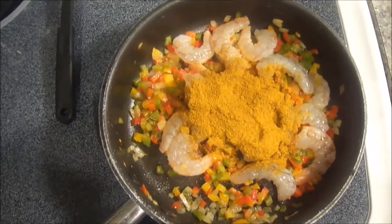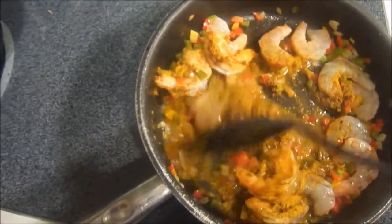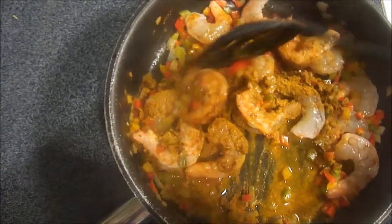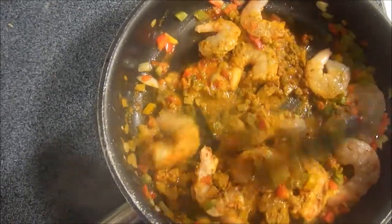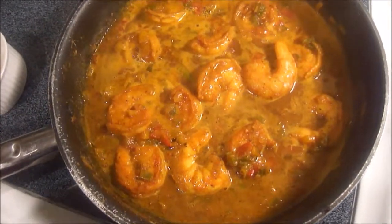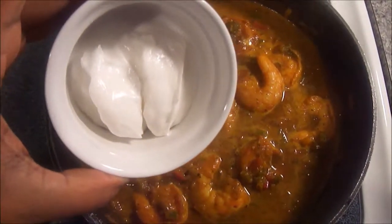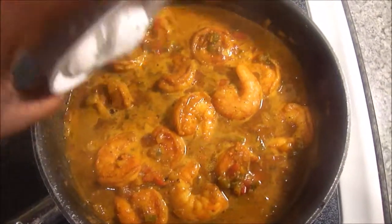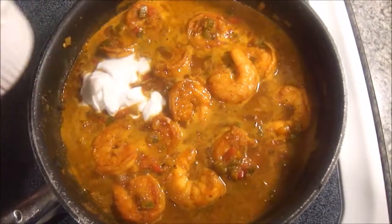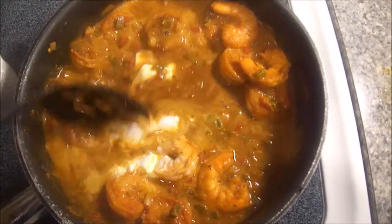Next we're going to add in our water. You see me right there adding it in — in total I added about a cup of water. You can use chicken broth if you want; I just didn't have any on hand, but the water works perfectly fine. I will be adding in seasonings off camera — you can find those down in the description box with the recipe. Once the water is in and cooking down and getting a little thick, I added in a few tablespoons of coconut cream — the exact amount is linked below. Then you just want to let that cook and thicken up to your desired consistency. I cooked mine with a lid on for about another 10 minutes or so.